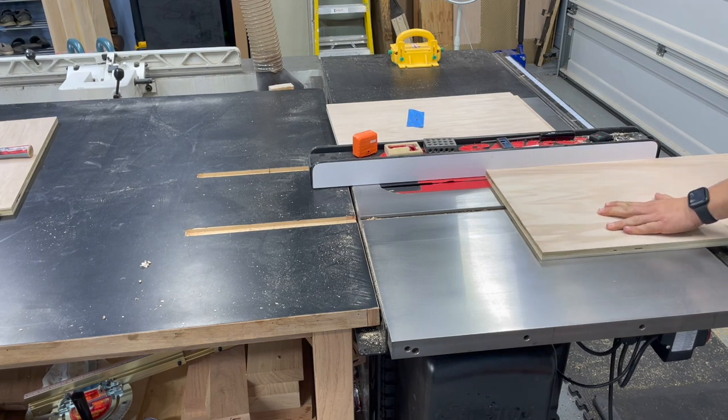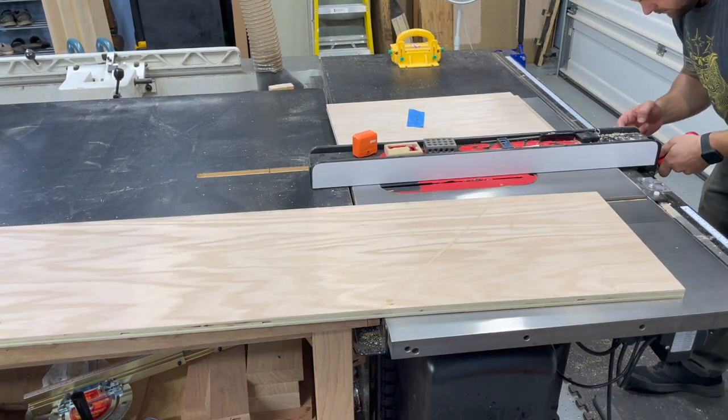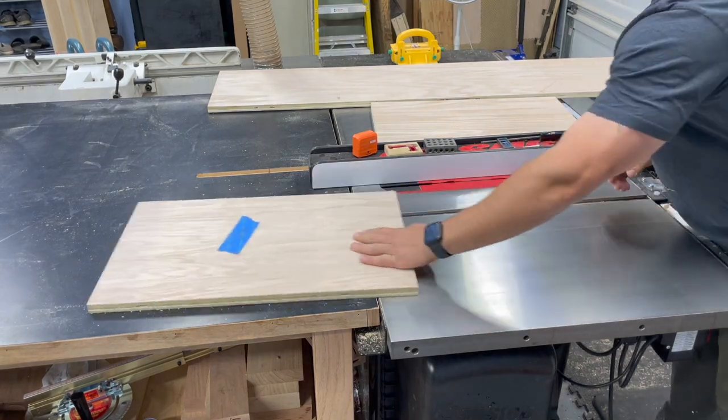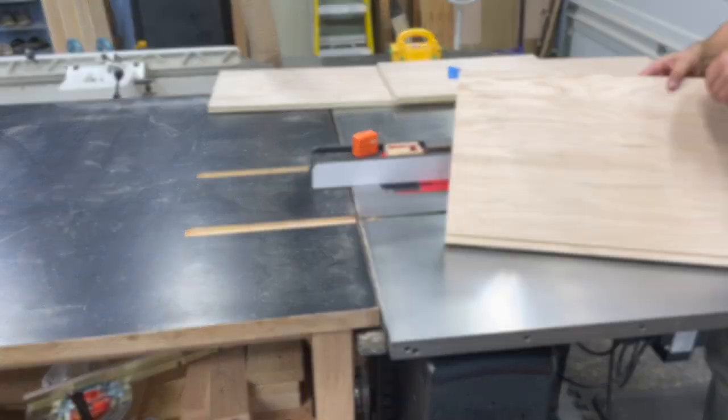Next up is cutting out a quarter-inch groove or dado in the back of the cabinet to house the back panel. I like to do this in two passes — I use an eighth-inch or a full kerf blade, tap the fence over a little bit, and then make my second pass. This allows me to dial in my fit — snug but not too snug where the panel is going to fight me when I go to install it.